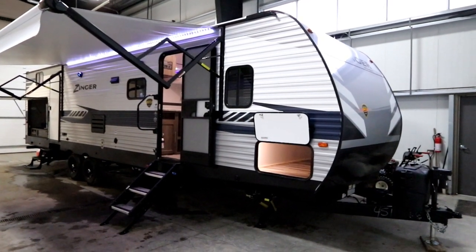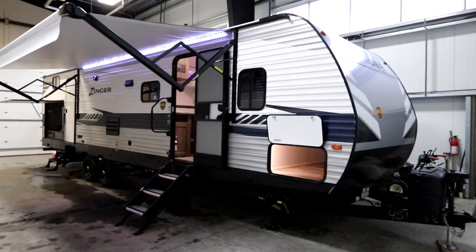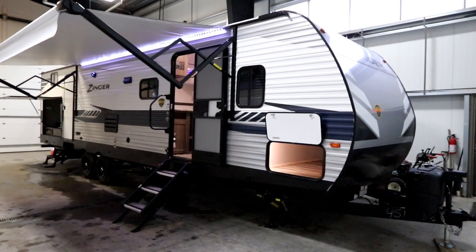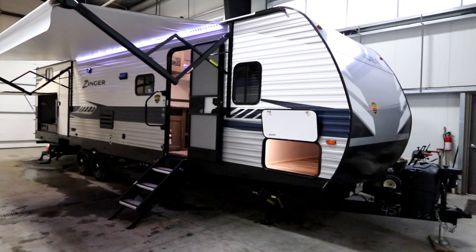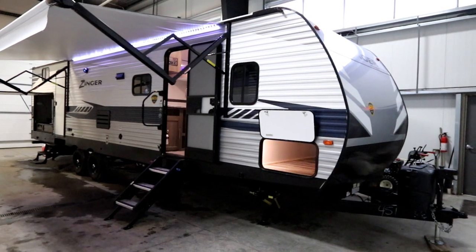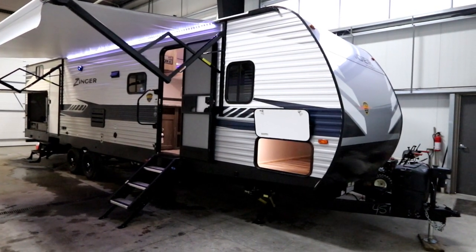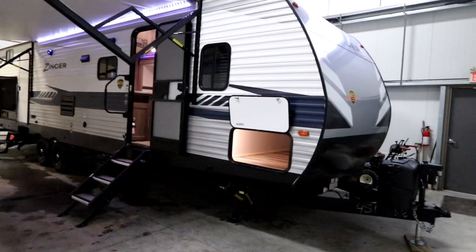Hi, this is Bruno from RVingTV and today we're going to take a look at a 2020 Zinger 328SB. The 328 is a double slide, 32-foot overall bunk model unit with two entries. Let's take a look at some of the outside features.